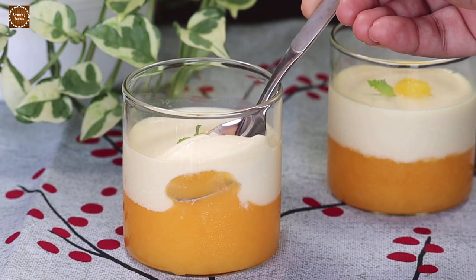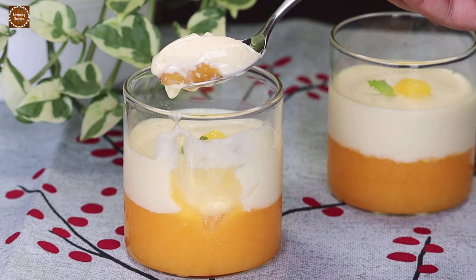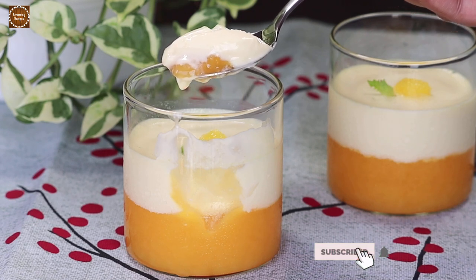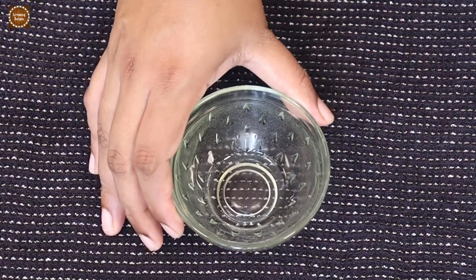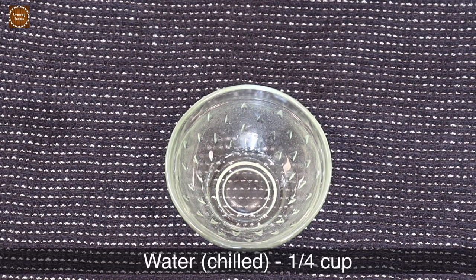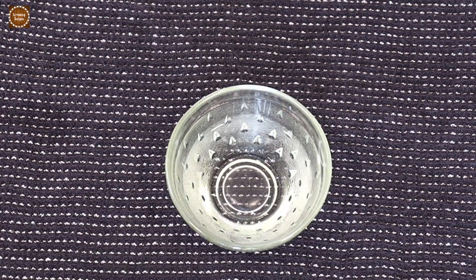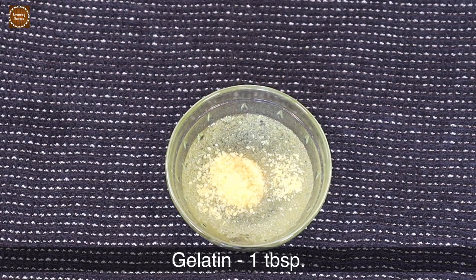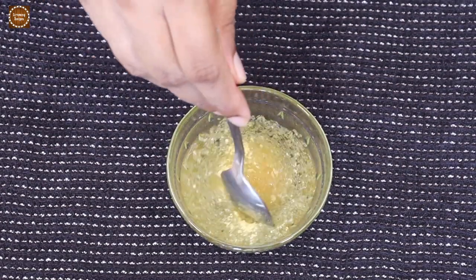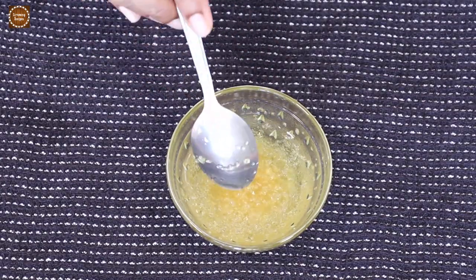Hey guys, welcome back to Scrummy Recipes. Today we are making this delicious soft and silky orange pudding. For this recipe, take a bowl and add a quarter cup of chilled water and one tablespoon of gelatin. Give this a good mix and let's set them aside for 15 minutes so that the gelatin is well soaked.